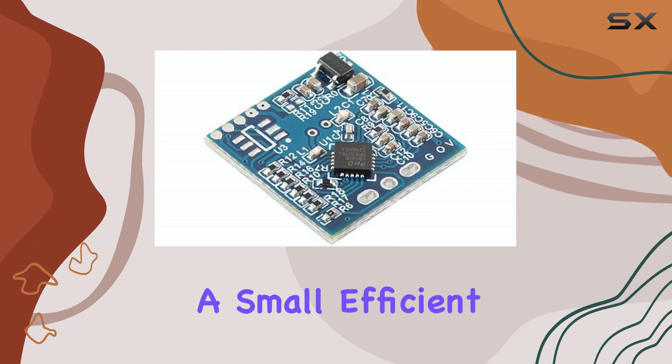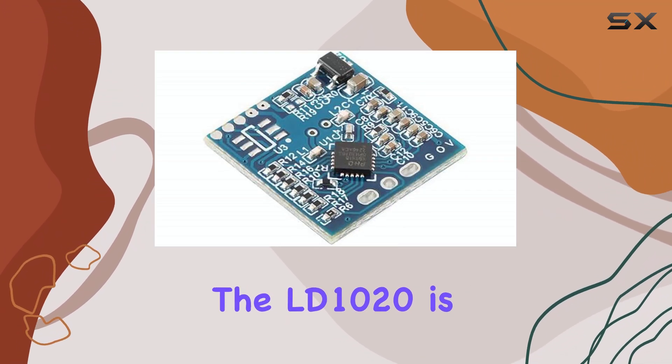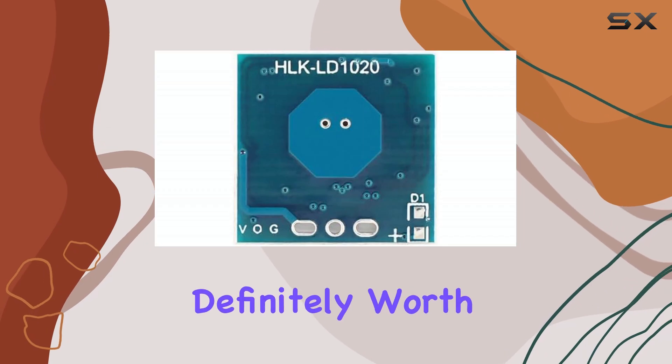If you're looking for a small, efficient, and reliable motion sensor, the LD1020 is definitely worth considering.